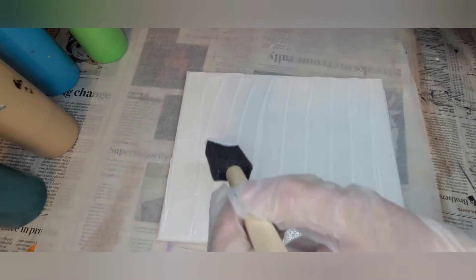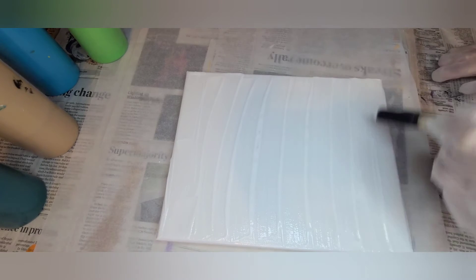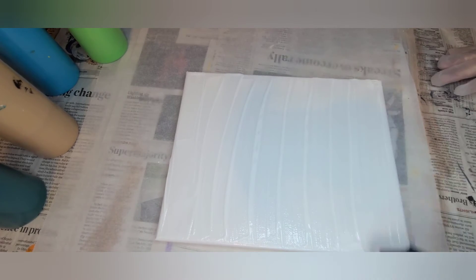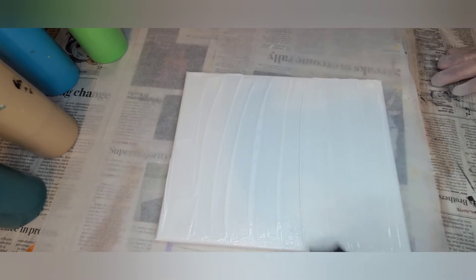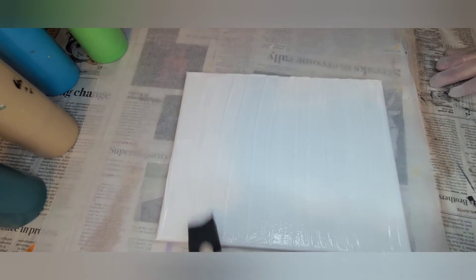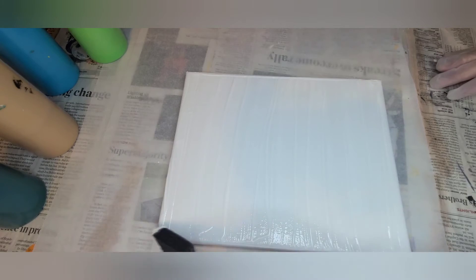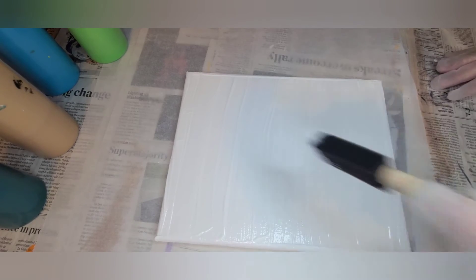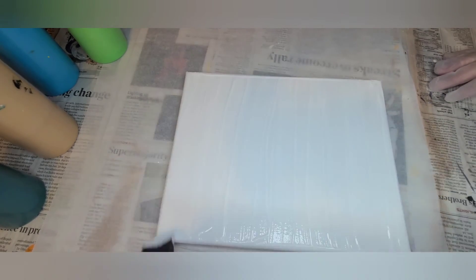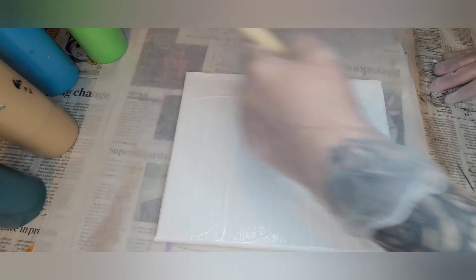I know that you see all these lines now, but all these paints are mixed with Floetrol, which is a self-leveling pouring medium. So those lines will go away — they will level out on their own. I'm pretty happy with that coverage.